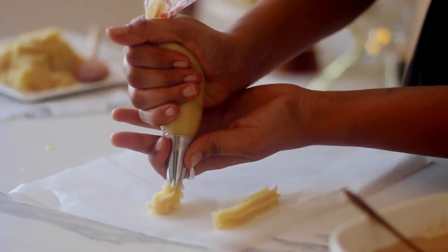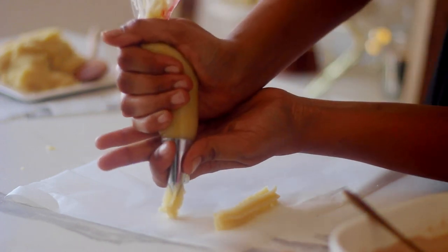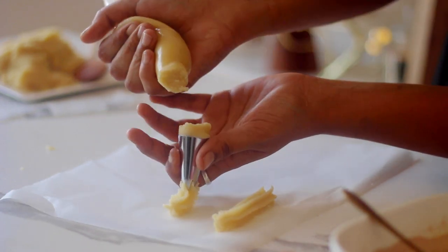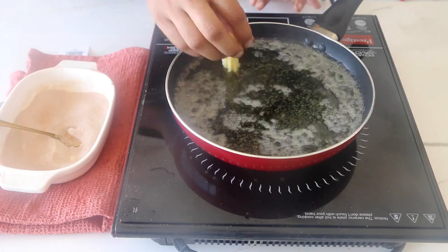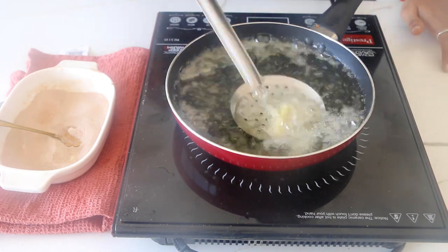The first time I attempted making eggless churros, my batter turned out to be too thick that I was not able to pipe it at all. The second time when I tried it, the churros literally disintegrated into the oil. Matlab churros chur chur ho gay.